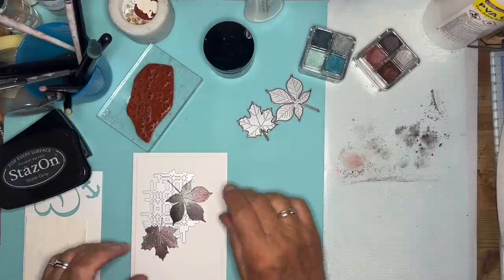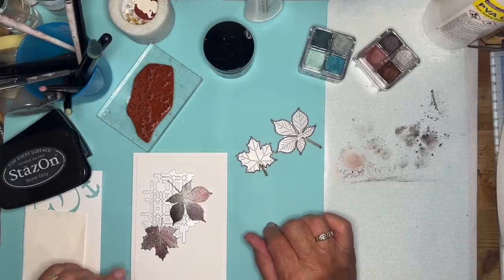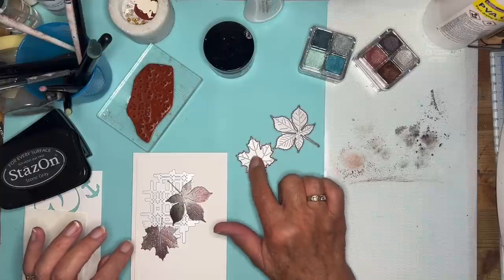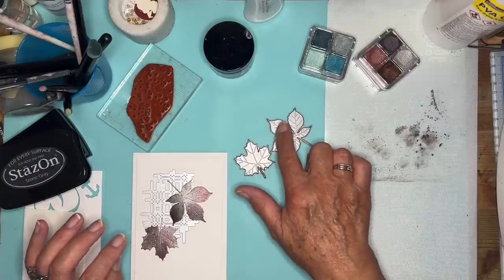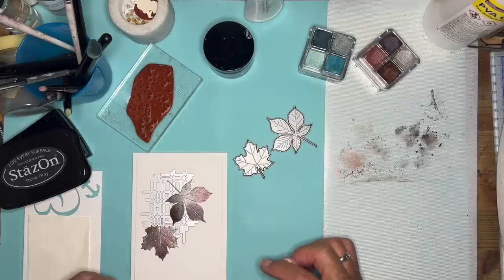These two are part of a set from Impression Obsession, and I love them. They have got embossing lines within the die, so they cut it out and they emboss the veins into the leaf as well.